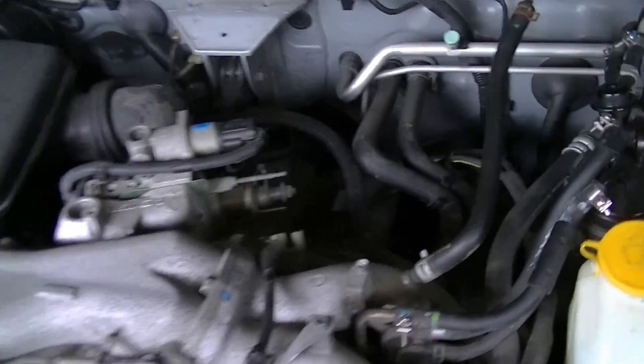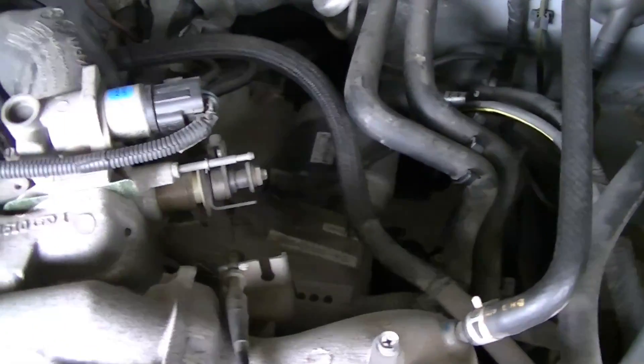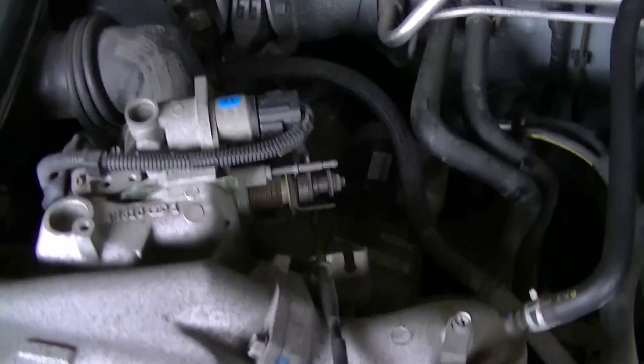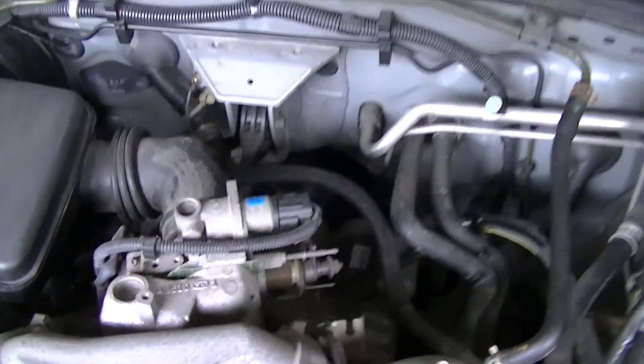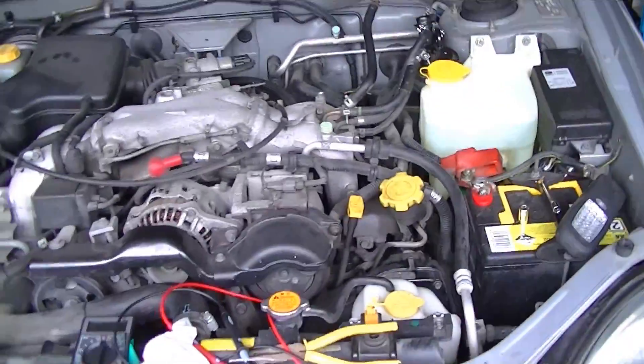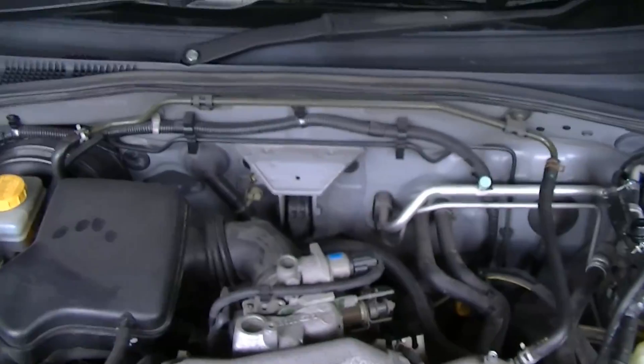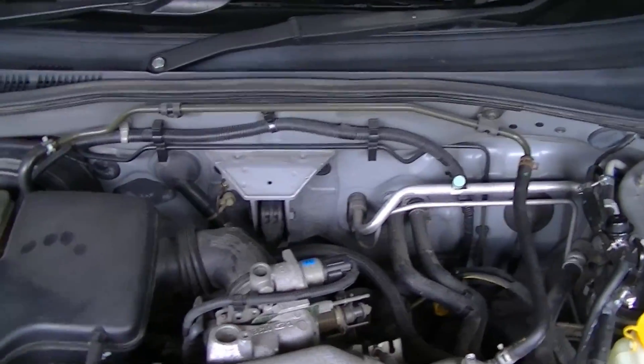So I've been called down here to help swap out the starter motor because this car wasn't starting. He reckoned it sounded like the starter motor was spinning but not engaging. I told him to tap it a few times with a hammer and see if it started — it didn't — so he went and ordered a starter motor. I hadn't looked at it at that stage.